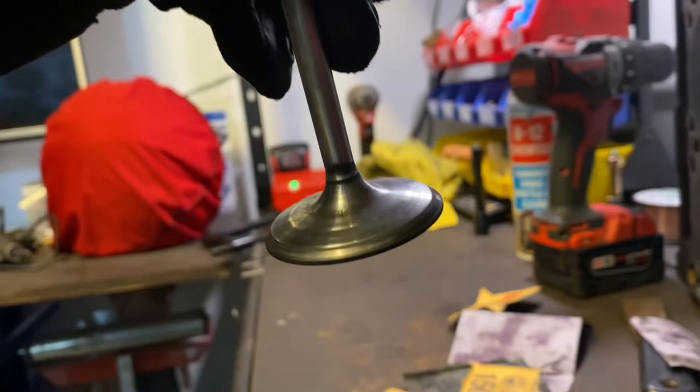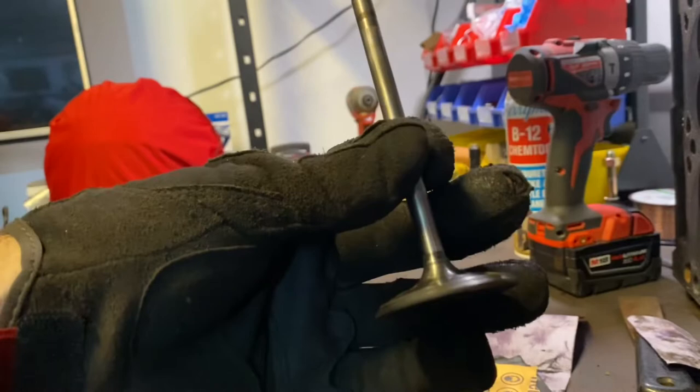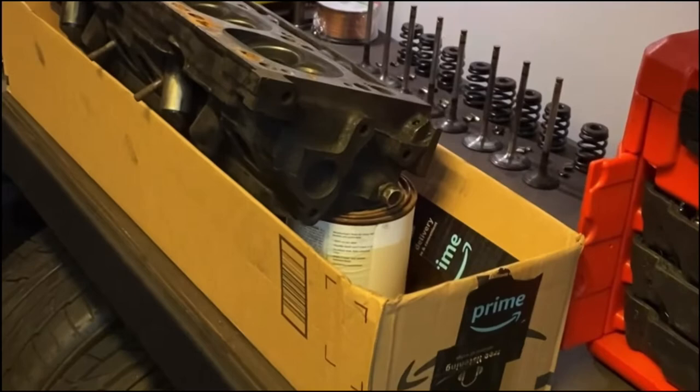This is going to be a huge increase in flow from the carbon buildup it used to have. Alright, so all the valves are cleaned up finally. Now I can move on to the head because I've got a ton of carbon to clean out of these passages. I'm going to go ahead and just start porting — that's going to take a lot of the carbon off as well as some of the metal. Then after I finish porting, I'll go through and clean up the rest of the carbon.